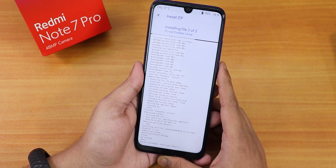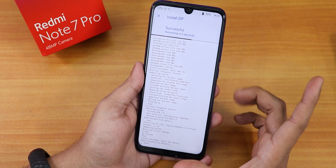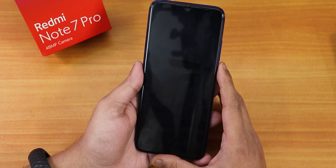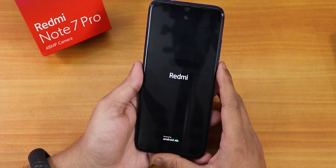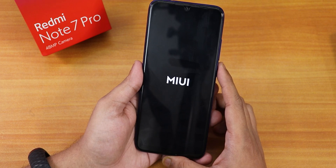It's done and now it's flashing the Fcrypt Disabler, then rebooting because I had that option enabled. It shows a black screen, then the boot logo, and now the Redmi logo one more time.